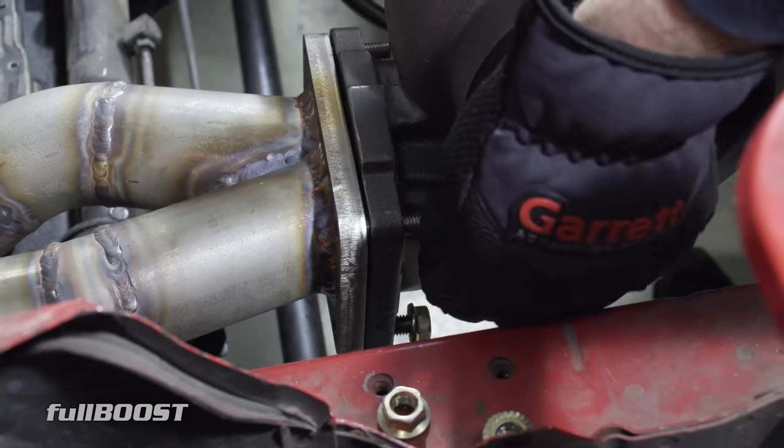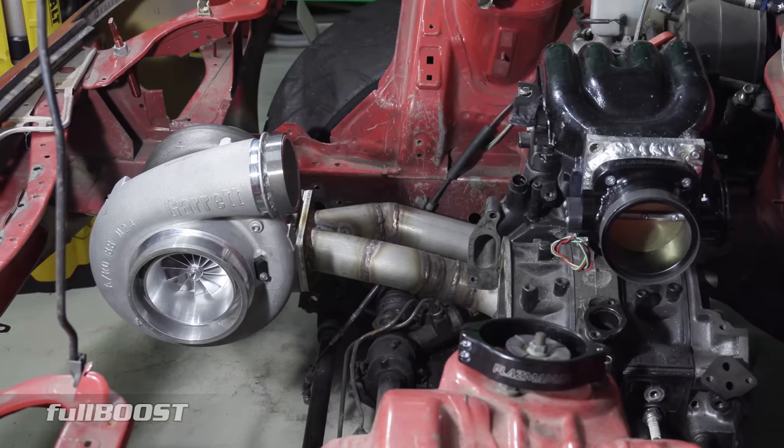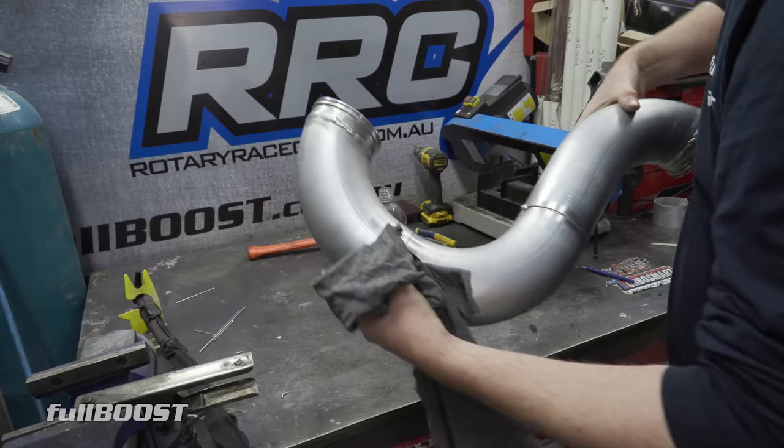With the turbo manifold complete, now it's time to create a crossover pipe to supply that boost to the two-rotor 13B.